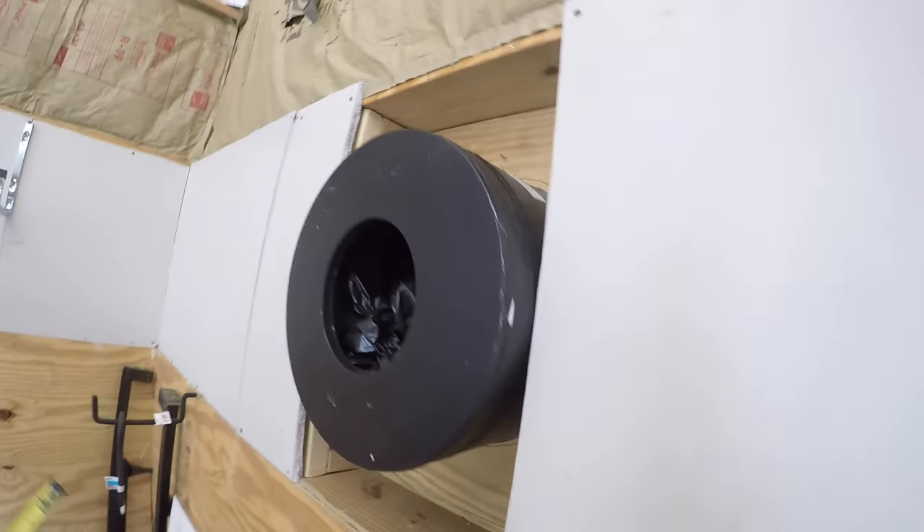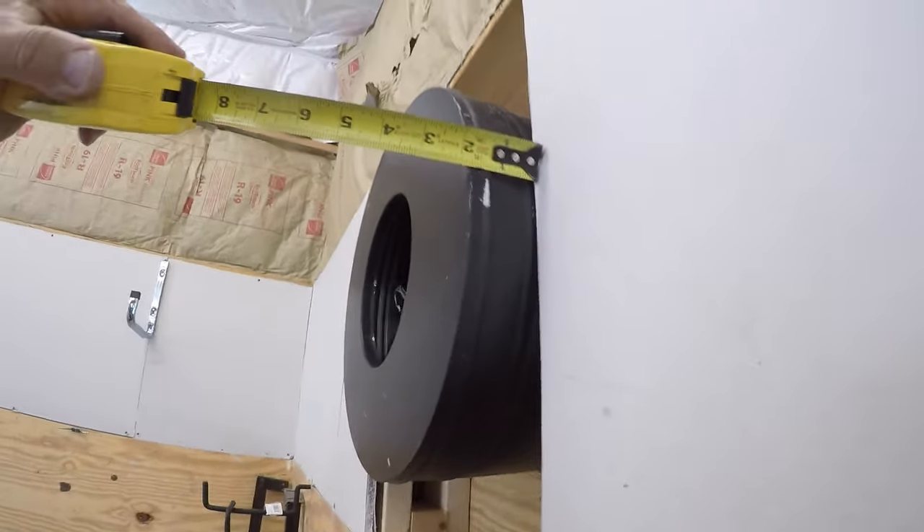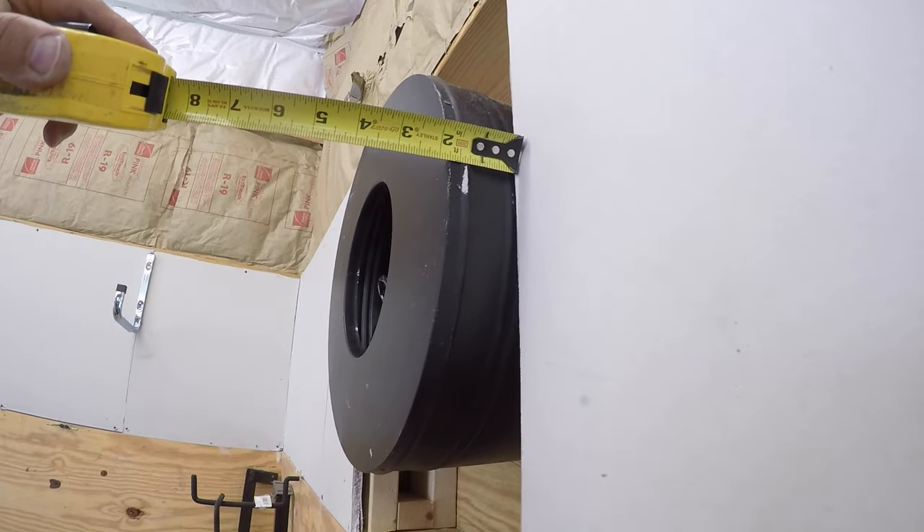The thimble on the inside — it says it has to be a minimum of two inches clearance, so I'm right at two inches on the inside wall.